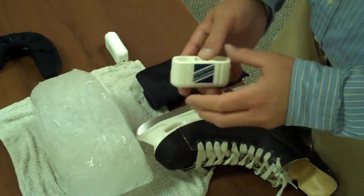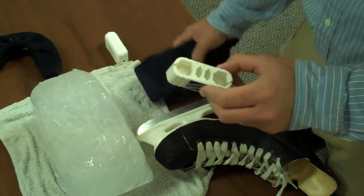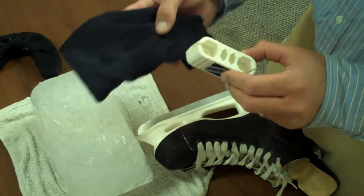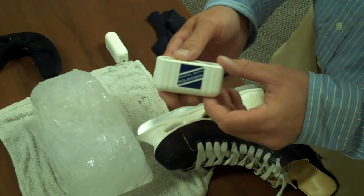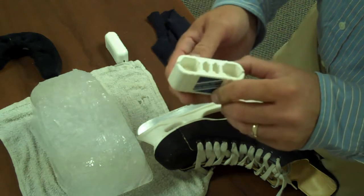Today I would like to demonstrate a new product that's out on the market called the Original Skate Squeegee. Traditionally people over the years have used a rag to clean and dry their hockey skate blades, but through this demonstration I'll clearly show you that the Original Skate Squeegee is far superior to using a rag. It basically makes the rag obsolete.